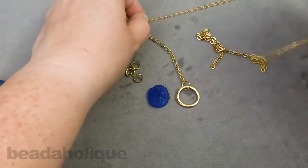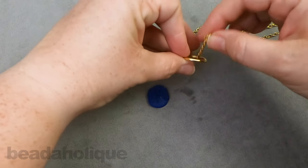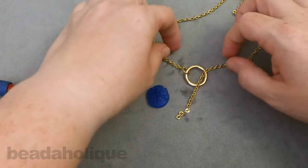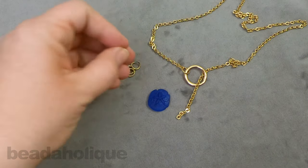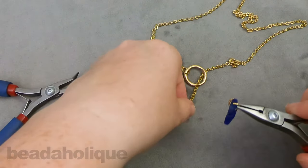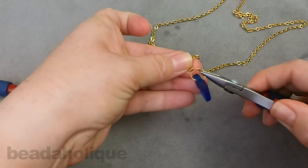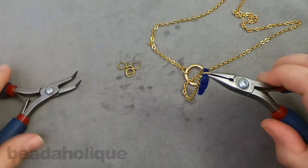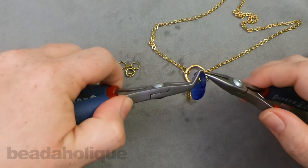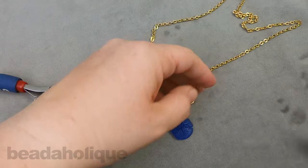Now we want to find the other end of our chain here and we're going to snake it down through the center of our loop, just like so, creating that little Y. Then let's take another jump ring and we're going to slip it on to our pendant and slip it on to the end of this side of the chain. There we go. And let's close that up again making sure we get a really nice good closure.